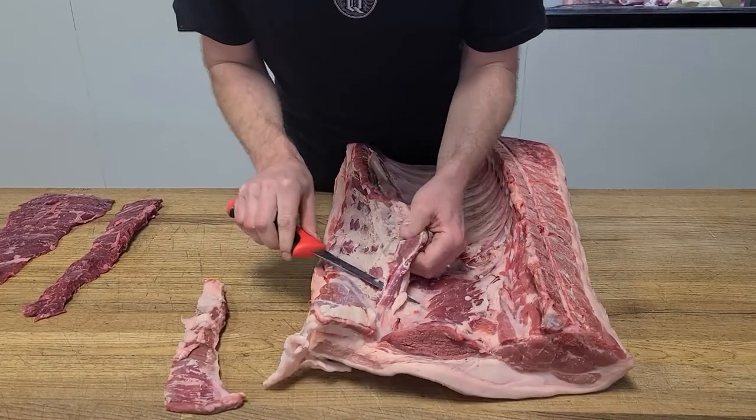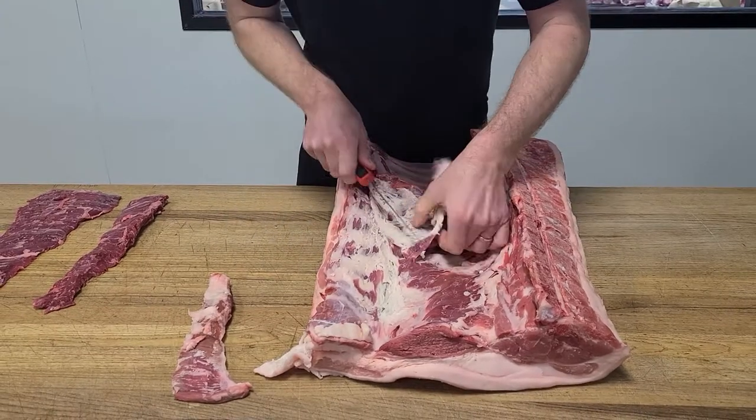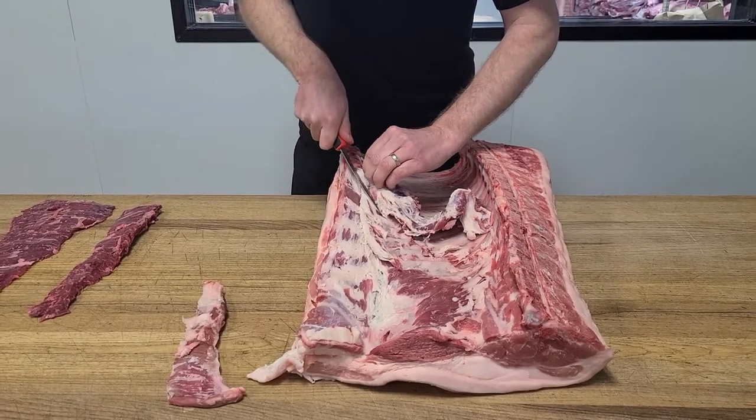I'm using my left hand a lot for leverage. This sits right up against your butt and ribs, right at the end of the side ribs.